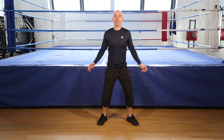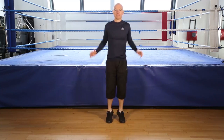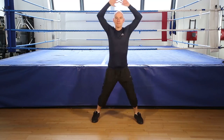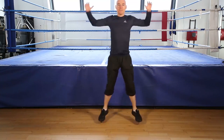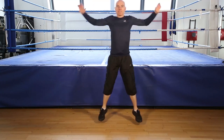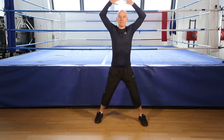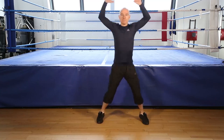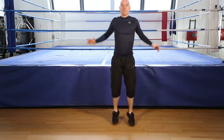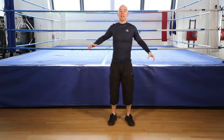Jumping jacks, 30 seconds. Go! Keep going. Keep your knees soft. On your toes. Keep going. Keep going. Ready to finish. 5, 4, 3, 2, 1, finish.